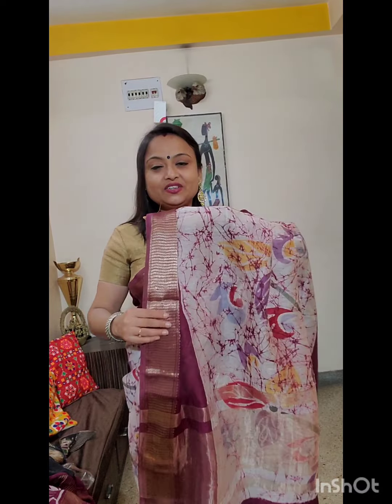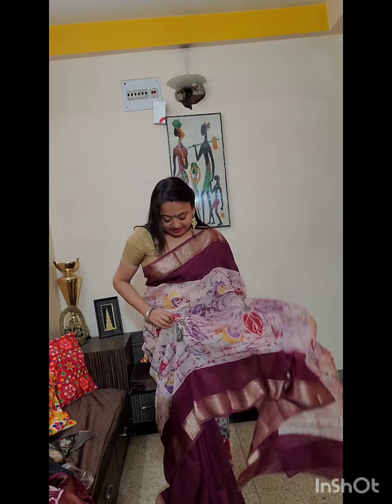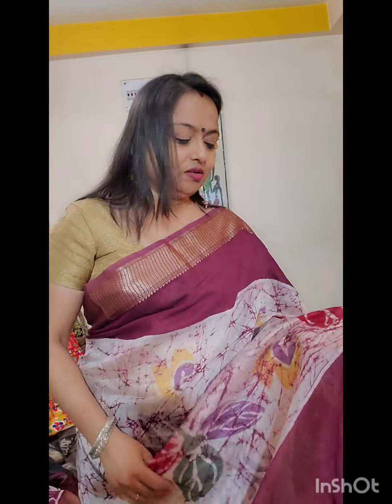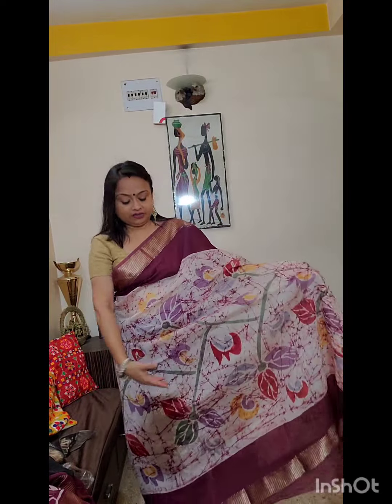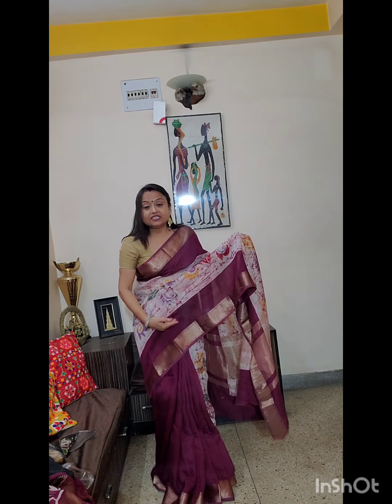This is the third piece — silk chandiri saree with zari border and zari woven pallu, and the work done is hand wax batik. This saree is a half and half saree. Half portion is a very light pinky shade — very light pink, almost white — on which this crack batik design is done. And the other half of the saree is only plain deep wine color.